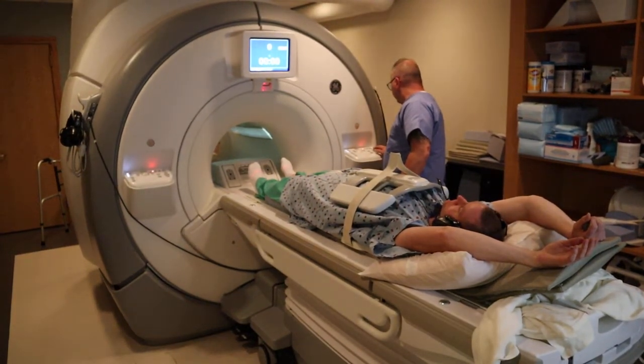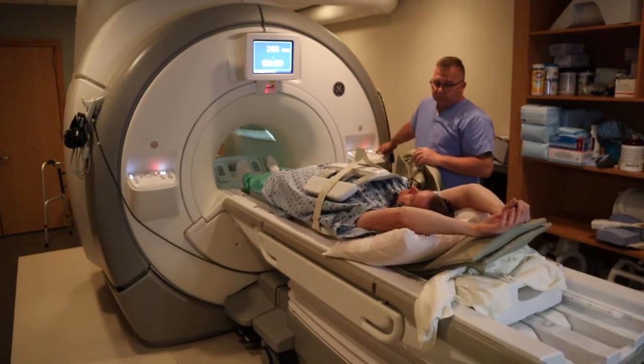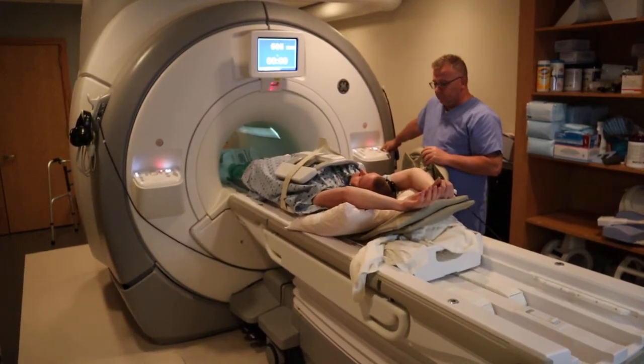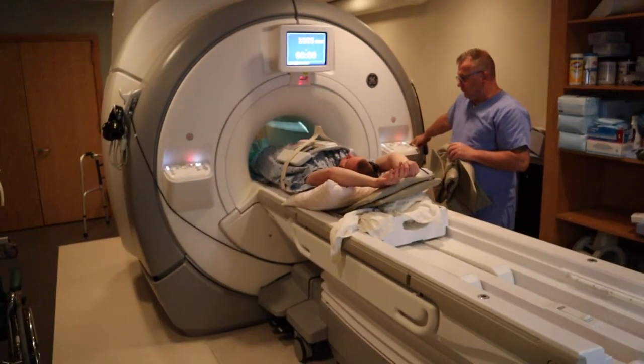You want to make sure that the patient's elbows are not touching the bore of the magnet. Always provide padding to ensure that the elbows and the arms are not touching the bore of the magnet.